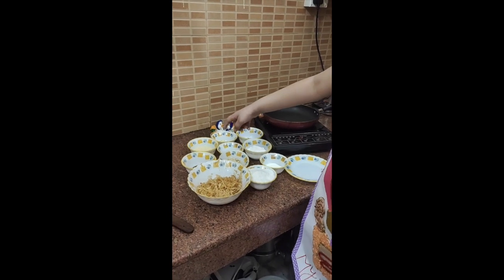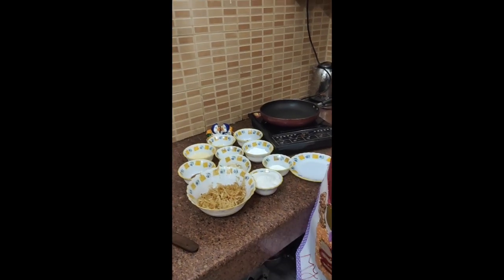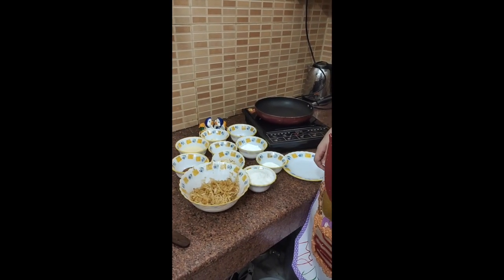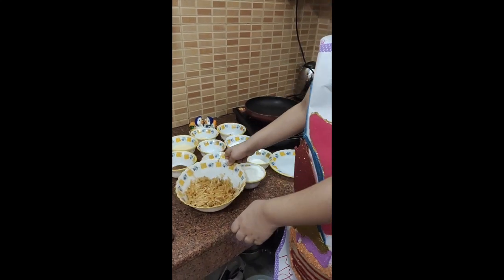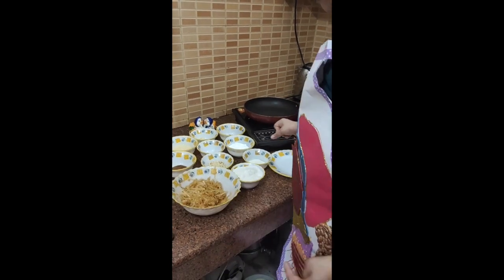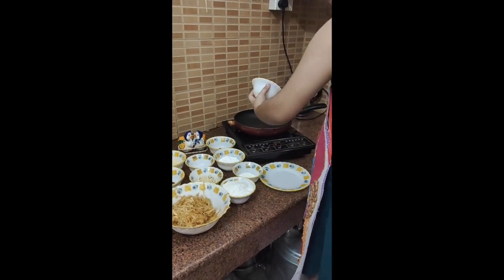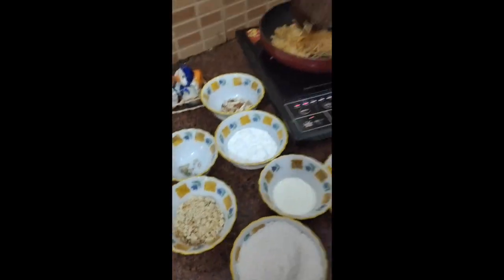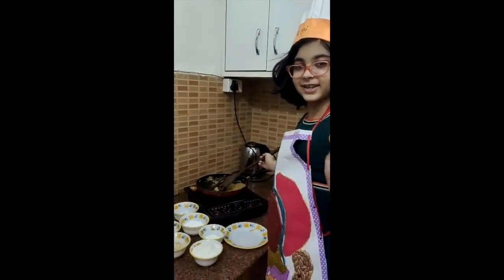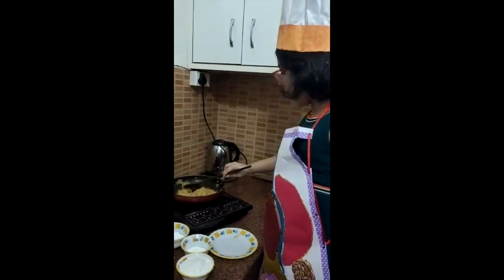You are using condensed milk in coconut laddu. Ok, so let's start. First what will you add? I will add apple. No, first you will add ghee. Oh, ghee. First I put some ghee and some apple.